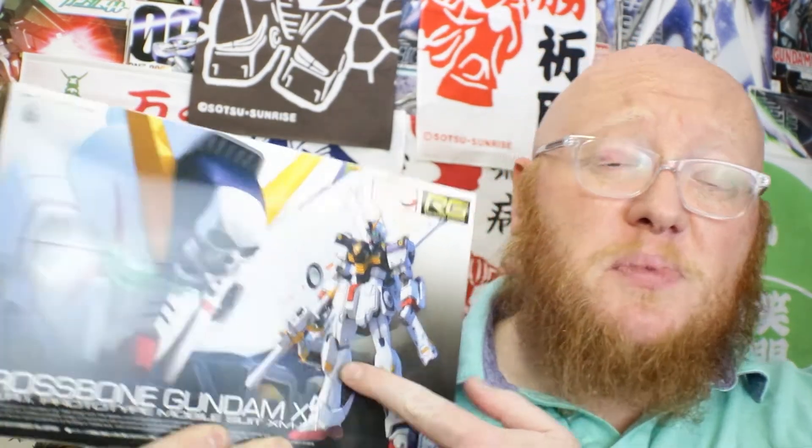This one scares me a lot. It's supposed to be such a teeny, tiny kit — a tiny mobile suit. And I got it foolishly in Real Grade because it just looks badass. What are you going to do? You got to get kits that you think look cool. I haven't even started this thing — this Crossbones — because I'm scared of losing pieces on it. Why am I doing this to myself?